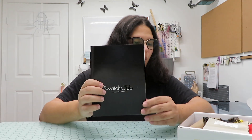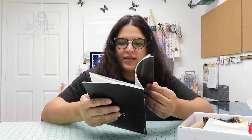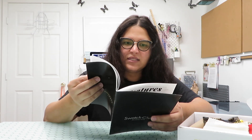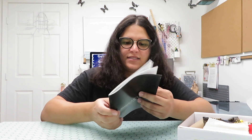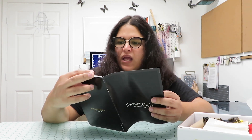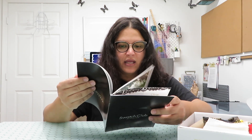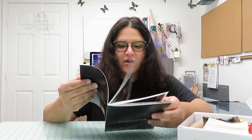So you guys know the drill — the first thing is the booklet that always comes with the box. Let me check which month this is. I think this is December. So this month they have very nice fabrics. They've also started making it more like a magazine — putting more information about the fabrics, about zippers, constructions, and things like that.